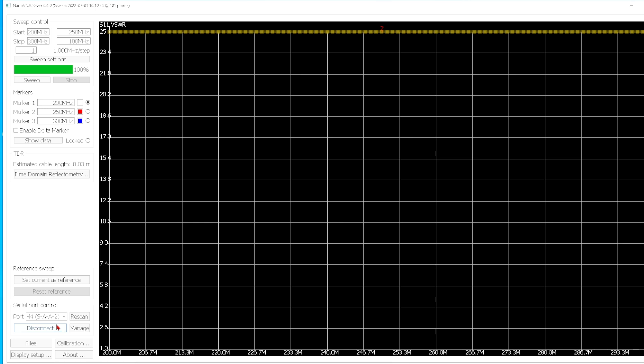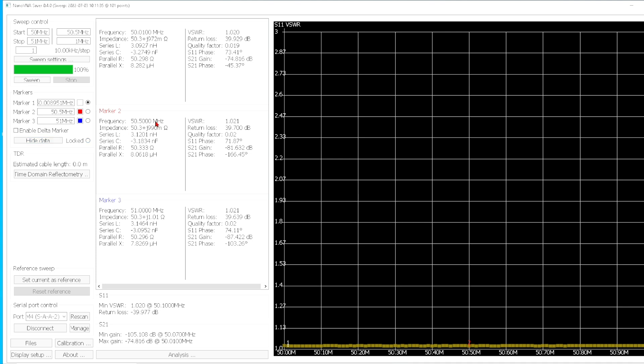Just to make certain, let's do a quick check of it. I'm connecting a high quality 50 ohm load, and let's sweep it at 50 megahertz to 51 megahertz, just to get the range down. And sweep. Okay, so this is showing 50 ohms, 50 ohms, 50 ohms. So let's hook up the coax, and I'll do that right now.